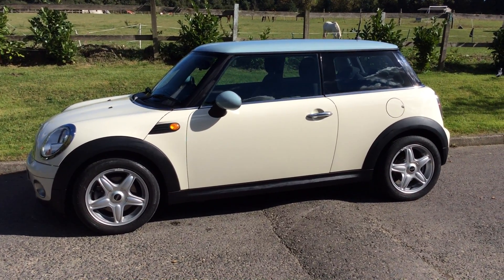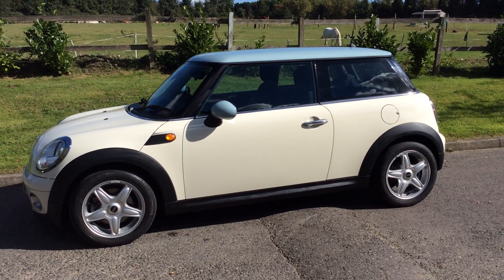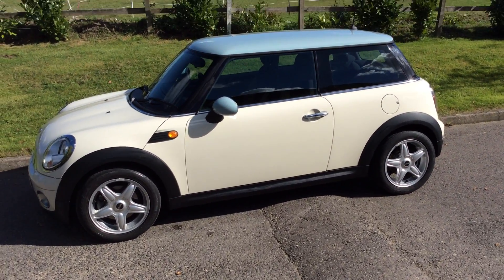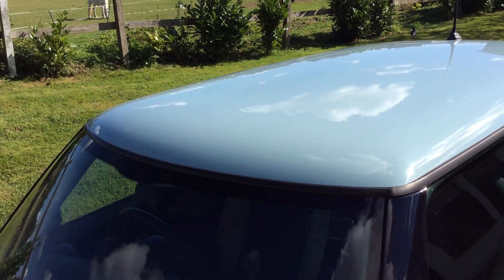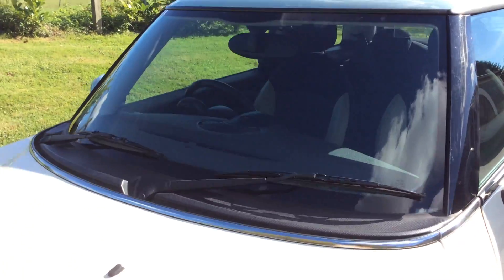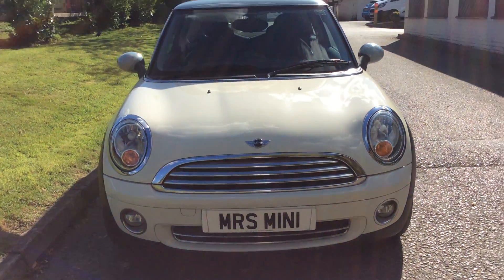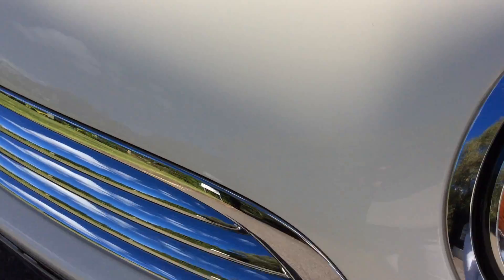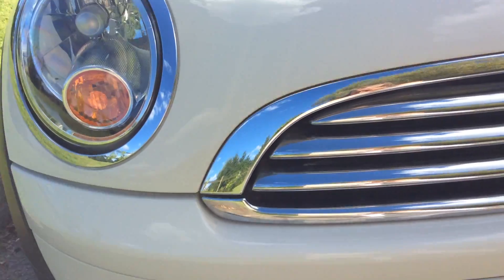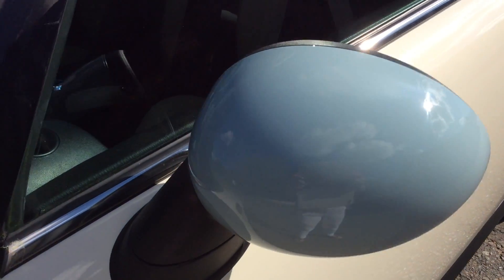Here we have a 2009 Mini One in the best of both colors — pepper white and ice blue are the two most popular colors and this has got both. She's a pepper white body, and we've given her an ice blue roof — not because there was anything wrong with the roof, just because it looks nice. We've also painted her wing mirrors ice blue. Here she is around her front, really nice and clean and tidy, no stone chips.